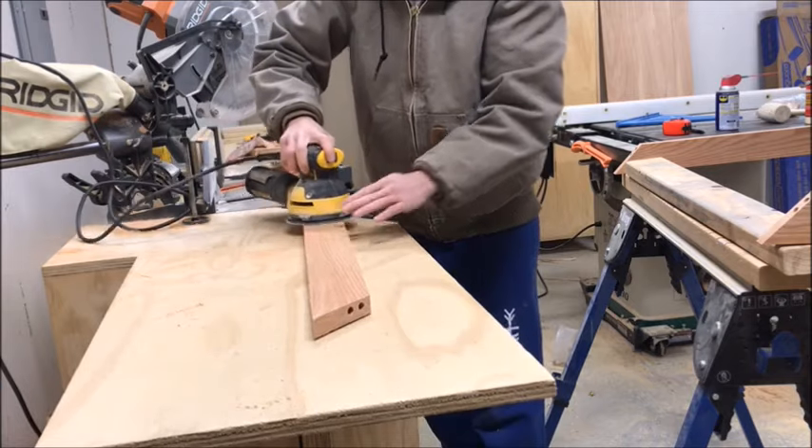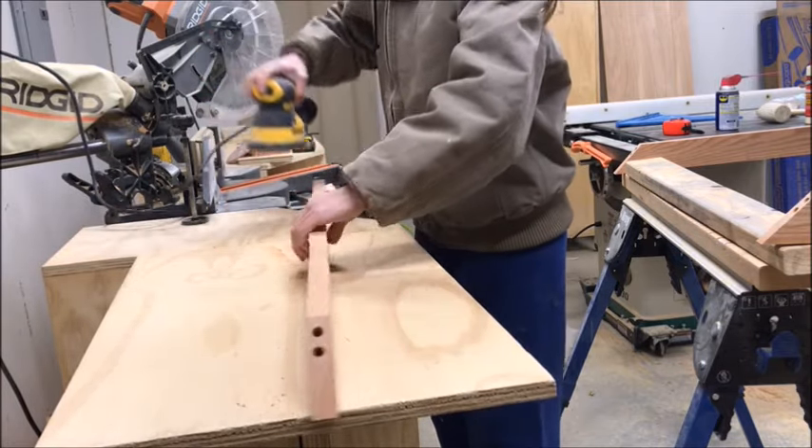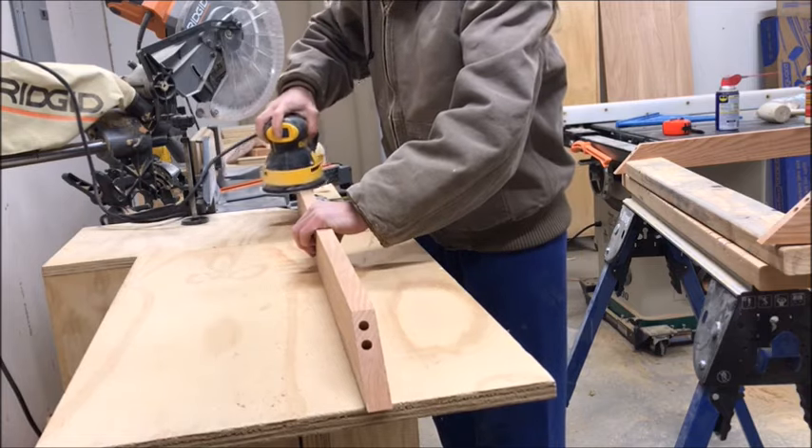And don't worry, I noticed the burn marks. I'm sanding them off because my table saw blade is a little old and it burnt my wood when I ripped it.